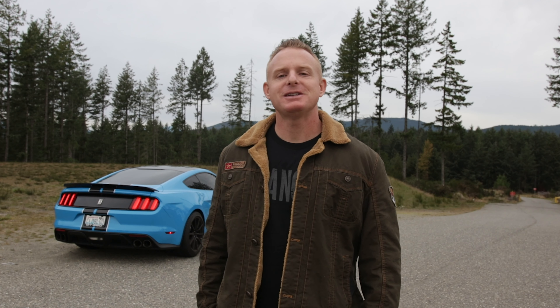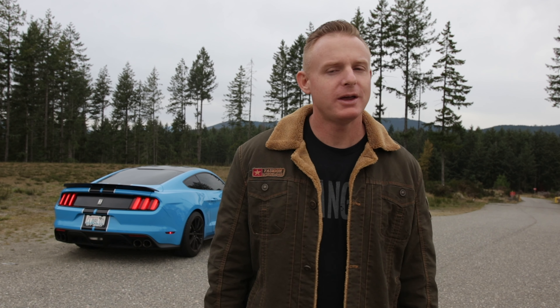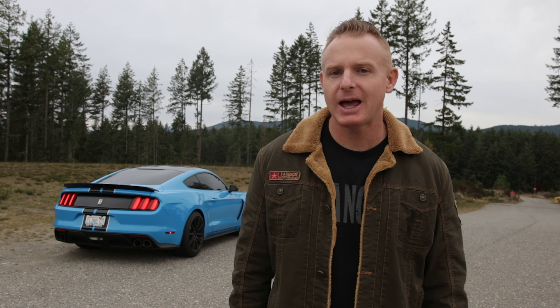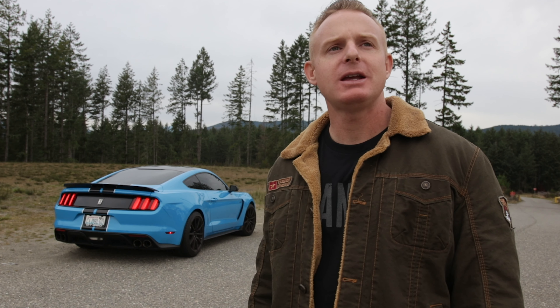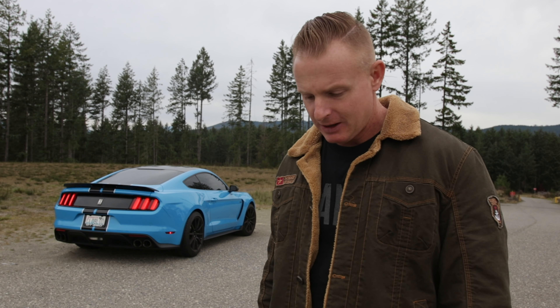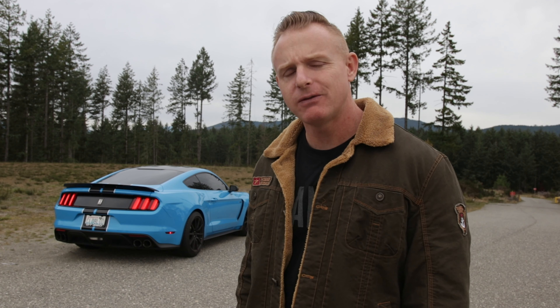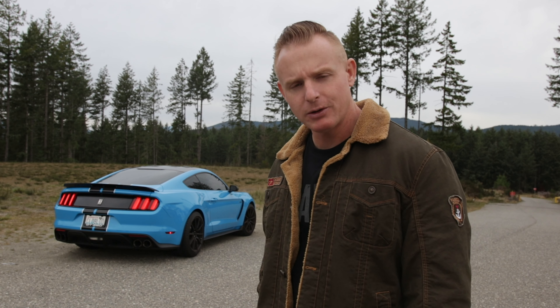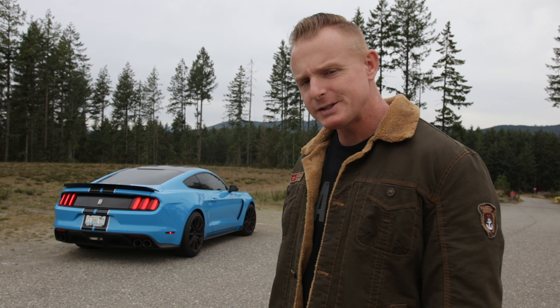This is my 2017 GT350 in Grabber Blue with black stripes and a black painted roof. I bought the car at basically the beginning of the year in March. For those new to the channel, I actually sold a supercharged Dodge Viper and an E60 M5 to get this — both V10s, both awesome cars — but I wanted something a little more balanced, and once I test drove it I knew this was the car for me.